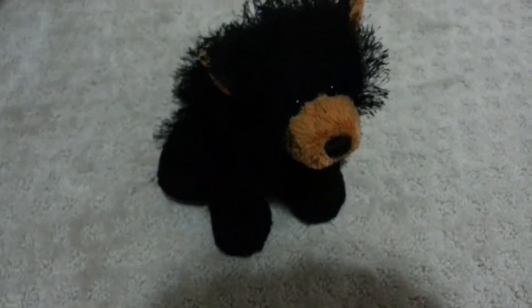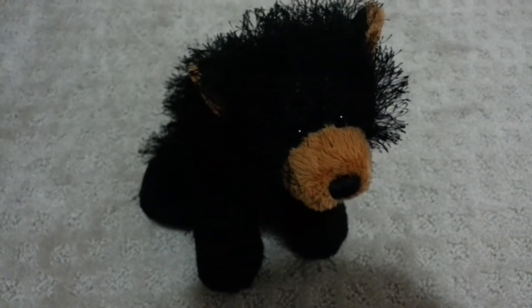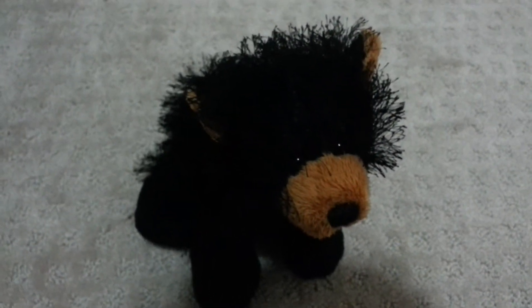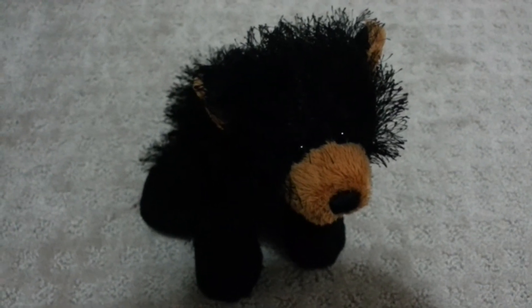She has no tail. The W sign is on her left paw. Thank you for watching. I know you might think it's a really simple Webkinz, but I find that a lot of the simple Webkinz are just so cute. I hope I helped you decide whether or not you want the Black Bear. Until the next time, bye!